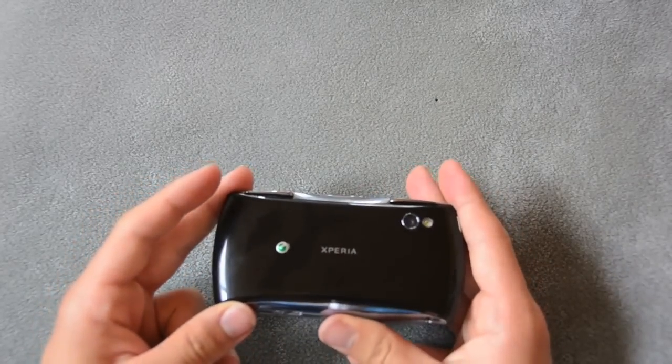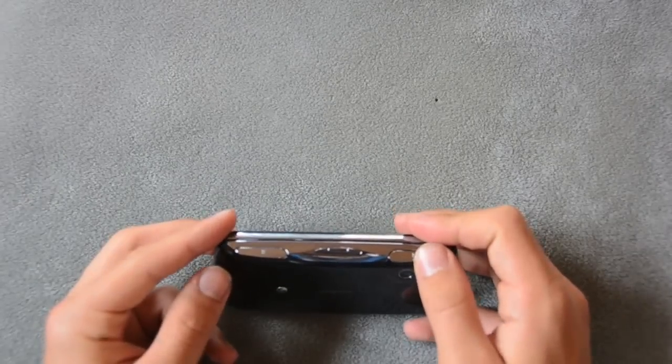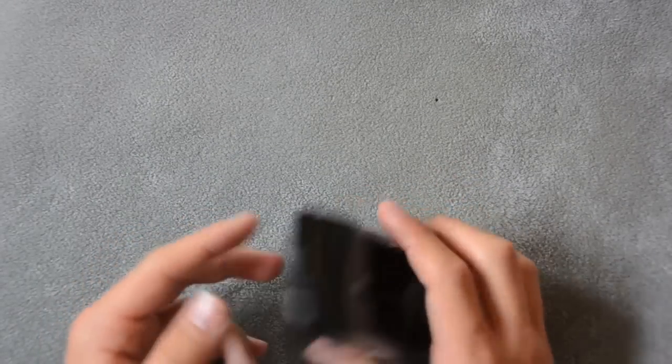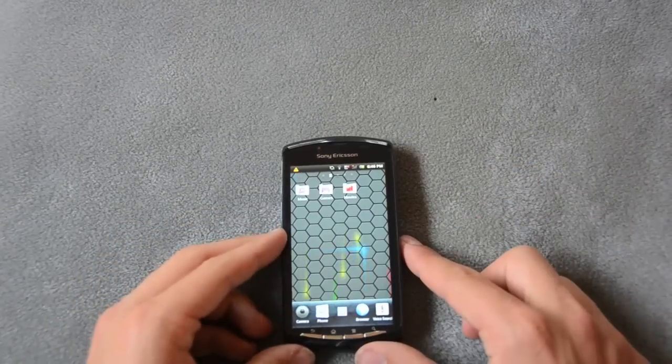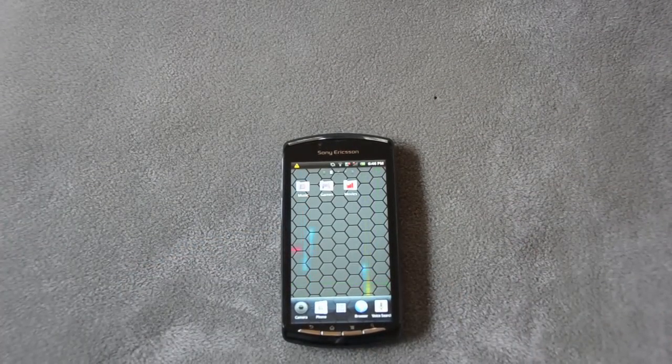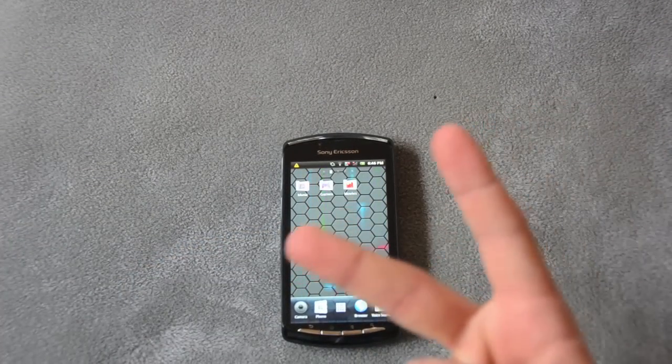Overall, it's a great phone — it's got some drawbacks with the specs, but they tried their best, and they probably didn't want to make it any bulkier or heavier. This was my review of the Sony Ericsson Xperia Play. Thanks for watching guys, I'll talk to you guys later — peace.